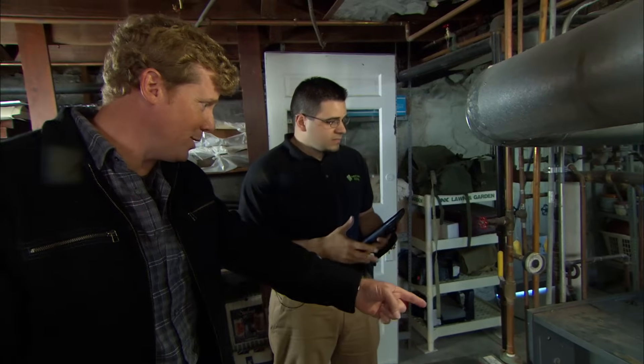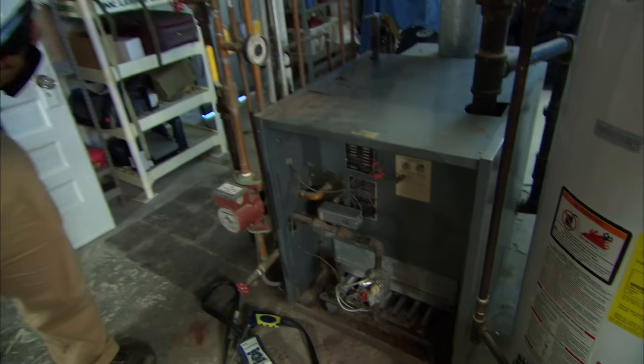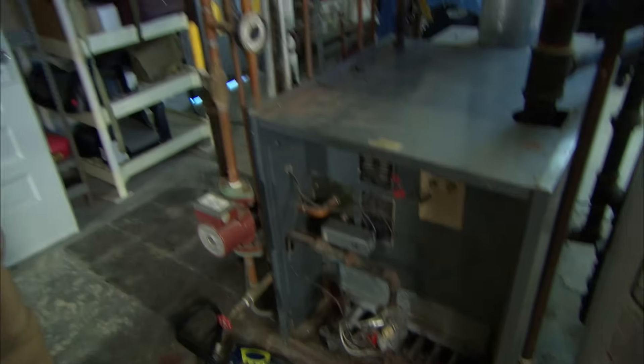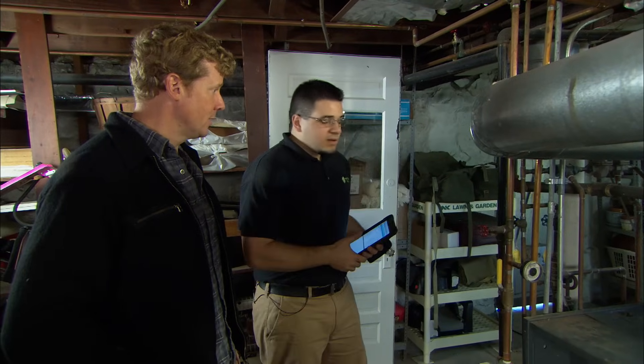But what about this beast right here? That's about a 20-year-old steam boiler. The reason these are so inefficient is because the water has to get up to at least 212 degrees in order to create steam, whereas forced hot water only needs to get up to about 180 degrees. So generally steam systems are less efficient, and this one's old. Specifically, how inefficient do you think this is? Well, we're about to find out.